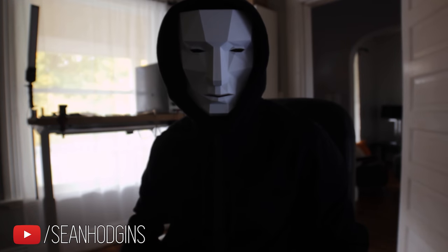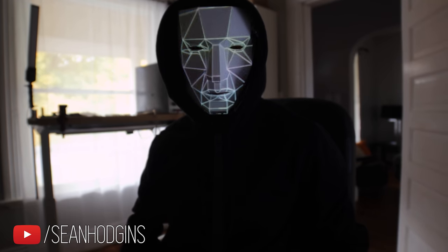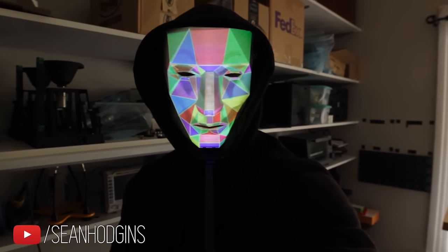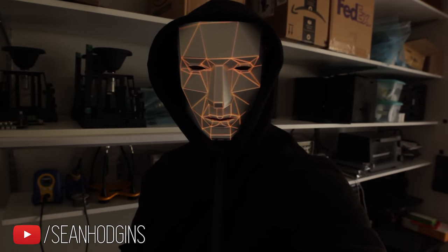That allows you to put different faces on the mask. So once you have everything built you can make creepy videos to project like this. I also discovered that the strokes alone look much better than the solid colors. Now you can put on any face you like or even some cool animations.